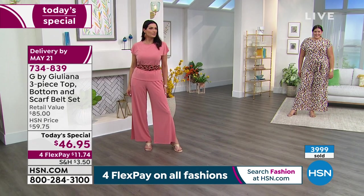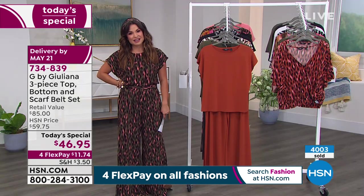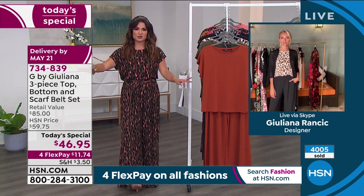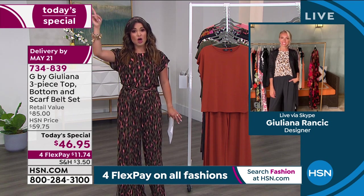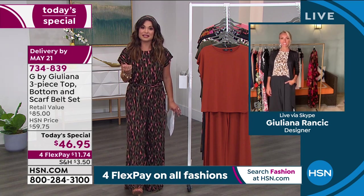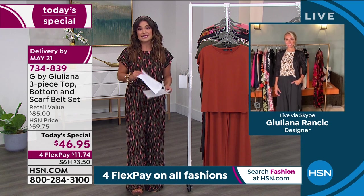All our ladies look amazing. 4,000 of you have picked this up since midnight — that makes me so happy. Think about this: we reach 32 million households. There are so many women out there who are petite, tall, curvy, or straight, and 4,000 of you are picking it up because you can feel confident it's going to work for your body type. That's what I love about the all-inclusive sizing, inseams, and fabrication.